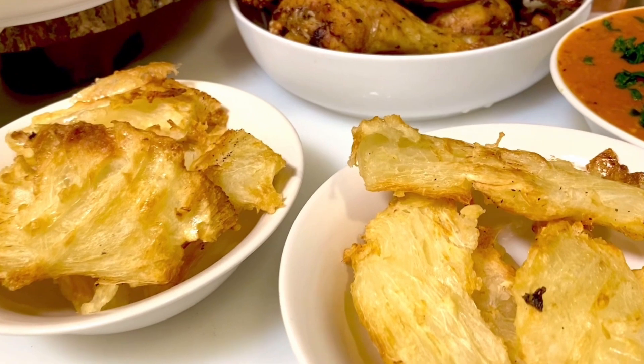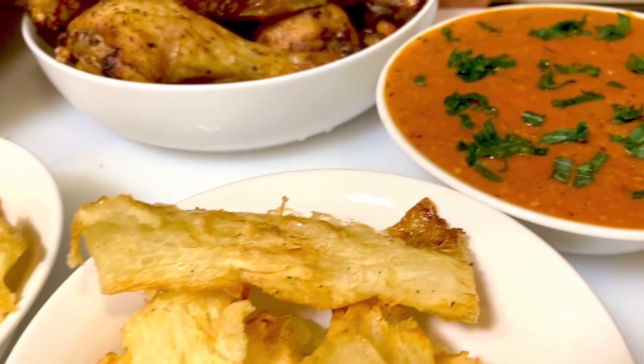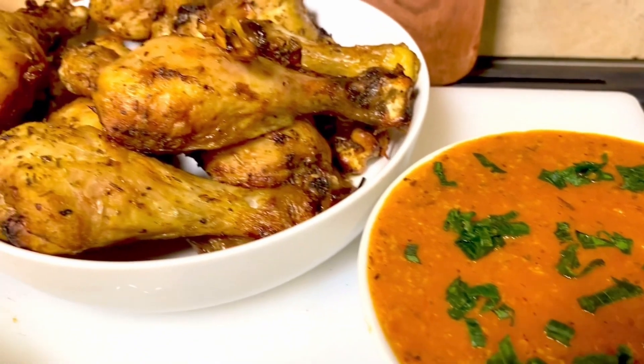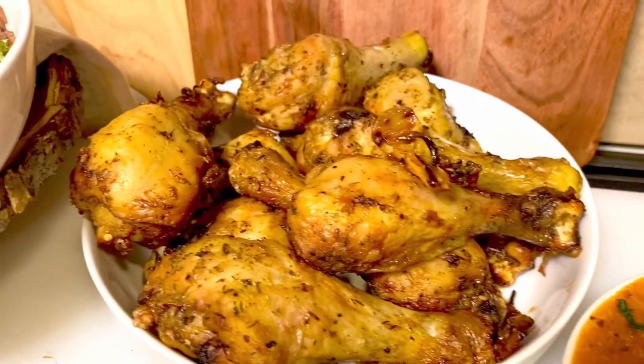For the first menu we have air fried cassava, air fried chicken leg with a curry sauce, and a special rice and black beans. I will be mentioning all the ingredients while I'm cooking, and I'm cooking for four people.